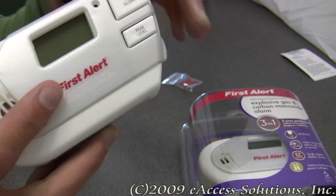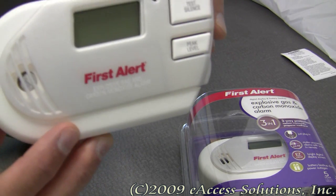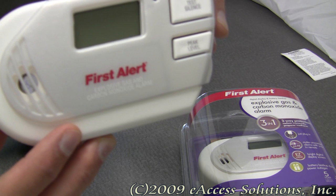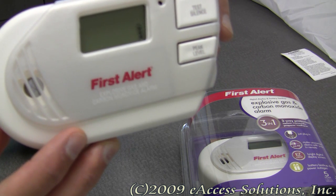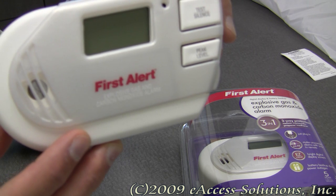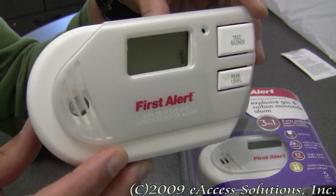Carbon monoxide alarms should be an important part of everyone's home safety plan. One should be placed in every bedroom and additionally on every level of your home. Always remember to test your alarms regularly, replace batteries as needed, and replace carbon monoxide alarms every five years.